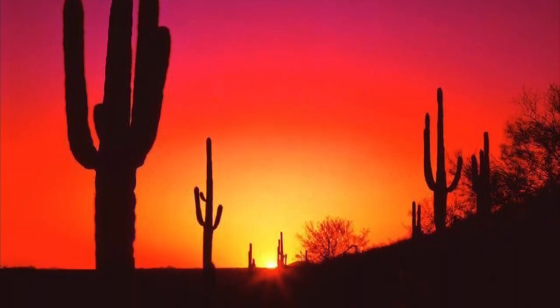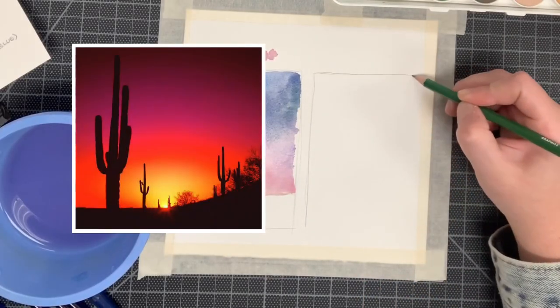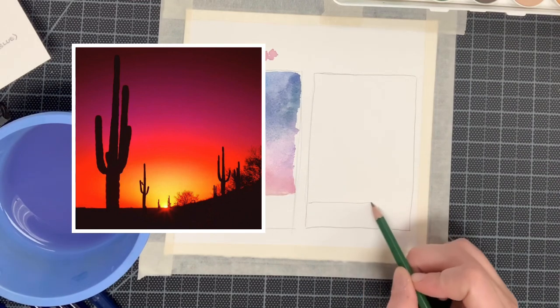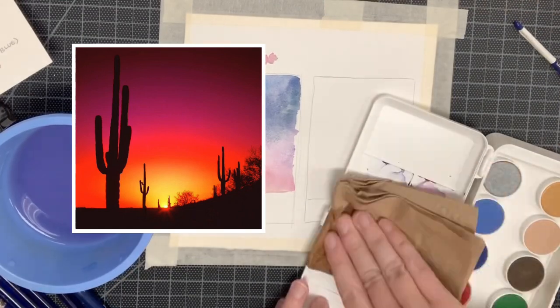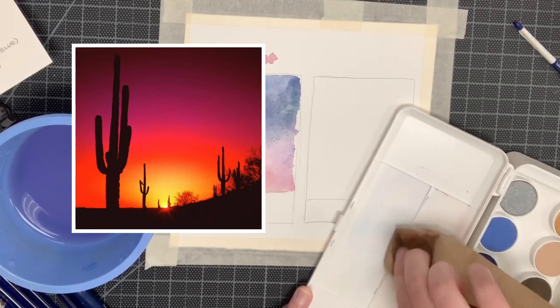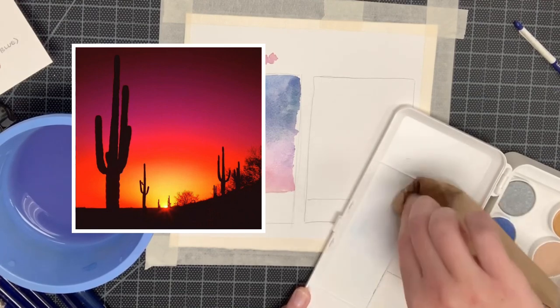Draw a second rectangle on the right hand side of your watercolor paper, then draw in that bottom ground plane — making it flat on the left and then drawing it at an angle as it goes up to the right to show the hill. If you're like me and forgot to clean off the lid to your watercolor palette, please wipe that off before you begin so we have it nice and clean to mix our new colors for this beautiful sunset sky.